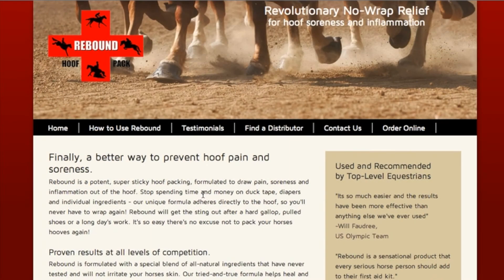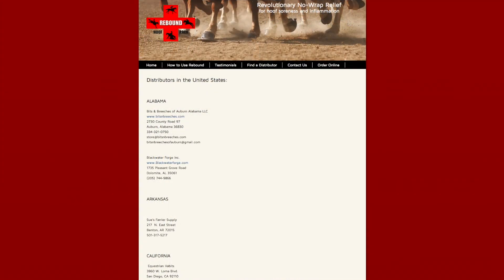Please visit our website, www.reboundhoofpack.com, where you can see the demonstration and find out who our distributors are and where you can buy it. You'll see testimonials and that we're all across the United States, in Canada, in Great Britain, and in Dubai. Have fun and enjoy saving all that time and money.